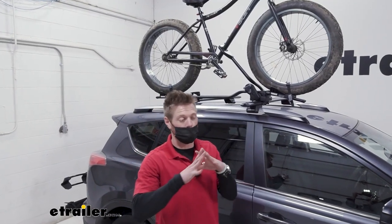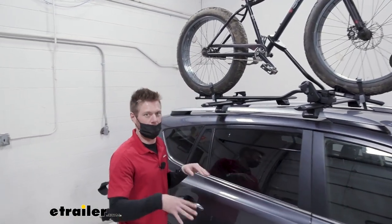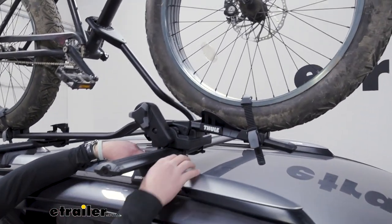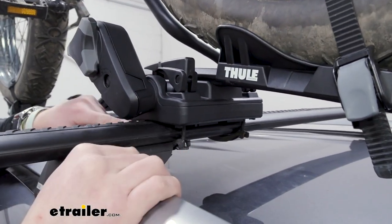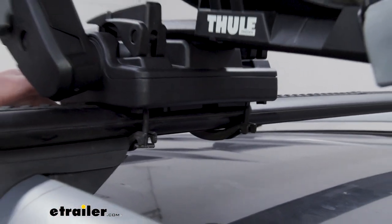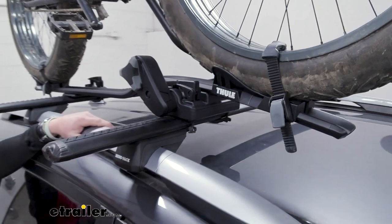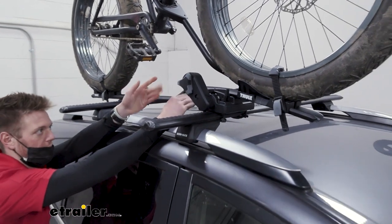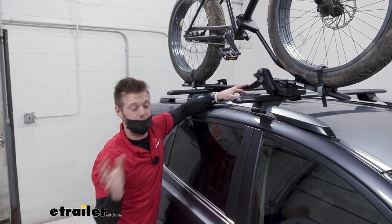No bike rack is perfect. I mess with every single one on our site and there's always at least one or two things that give me a little trouble. With the ProRide, I had a decent amount of trouble mounting it. We get two options — T-slot or wraparound — but the wraparounds just took me a while to set up. I really think Thule's idea with their mounting is that you put it up there and just leave it up there. This isn't a very easy rack to take on and off, so if you use it a lot and don't mind it staying up, this is one you just want to keep on your roof.